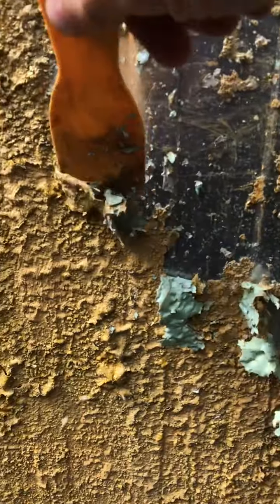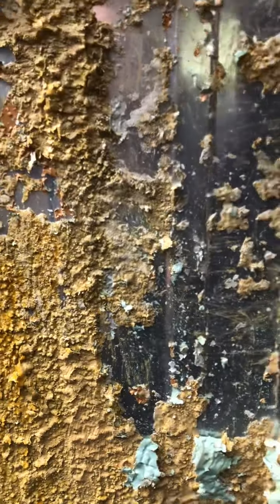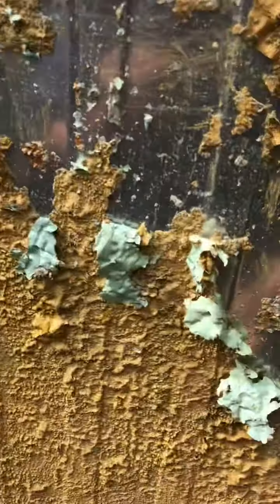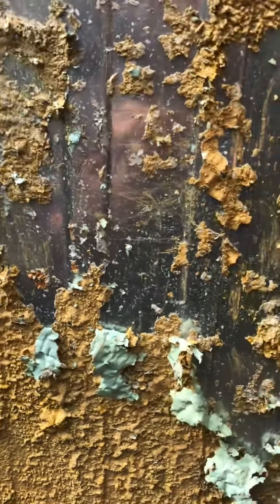Up here we did manage to get the coating off and it has taken it right back down to clean aluminium. This is an industrial strength stripper which I've ordered — I used to be in the trade for paint stripping — and you can see the results.